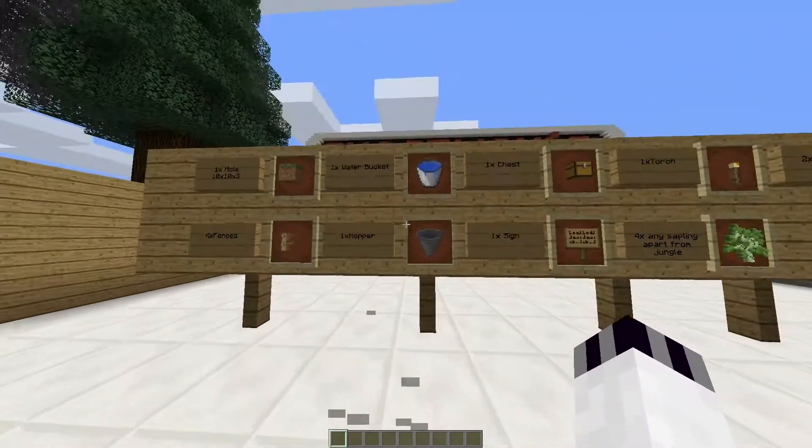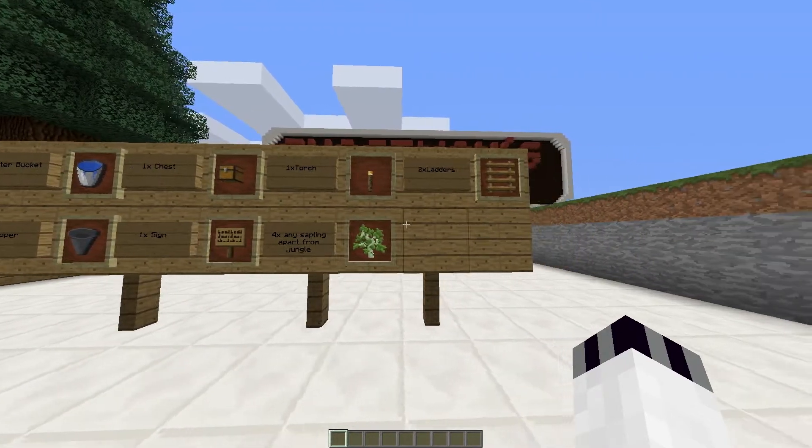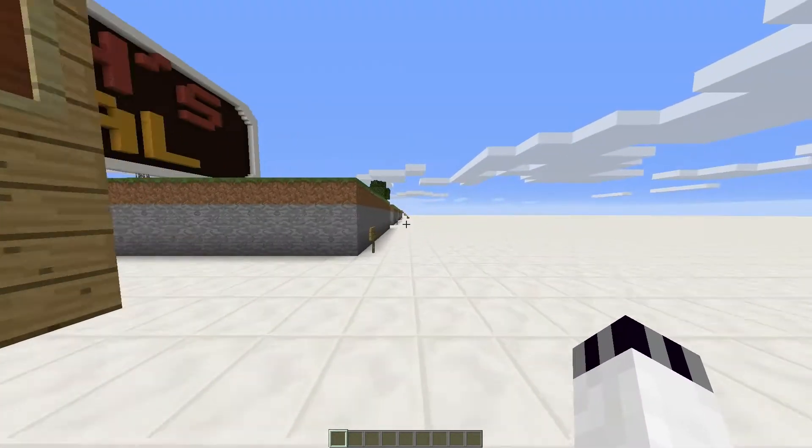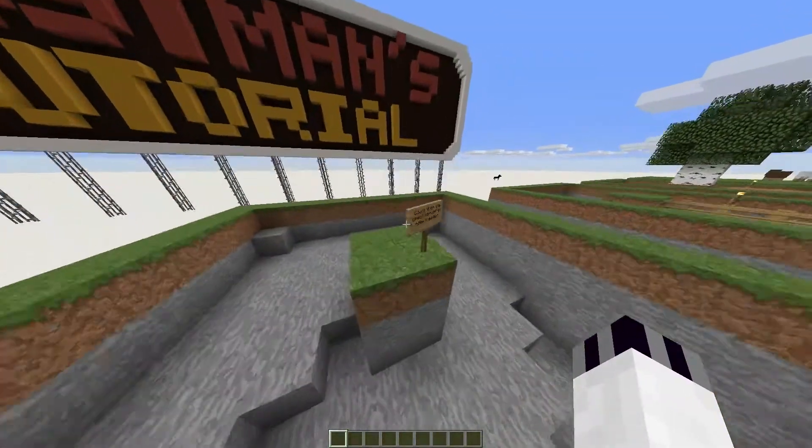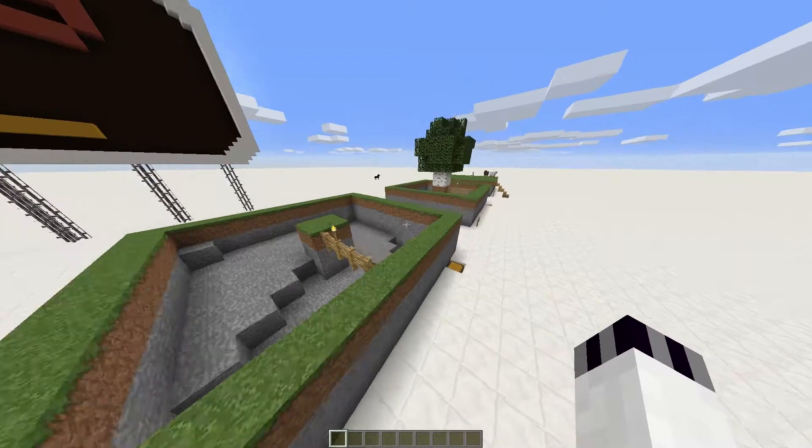There will be a world download. On this board it explains what items you will require, and then I go step by step. I've put notes on here for you so everything should become quite clear.